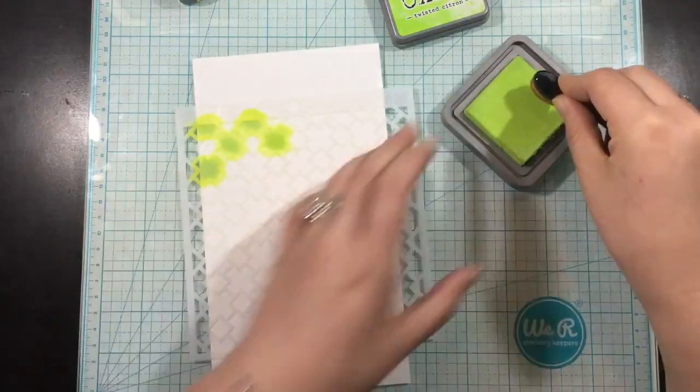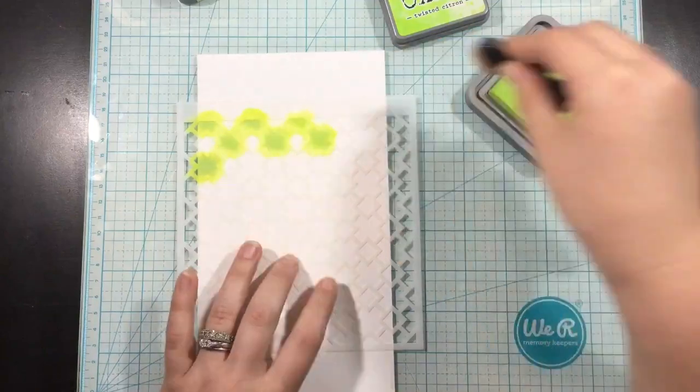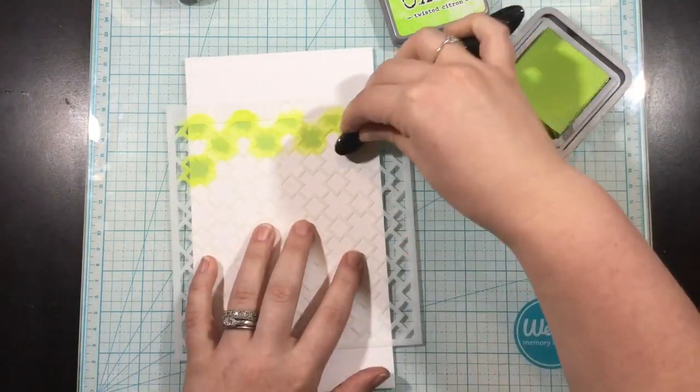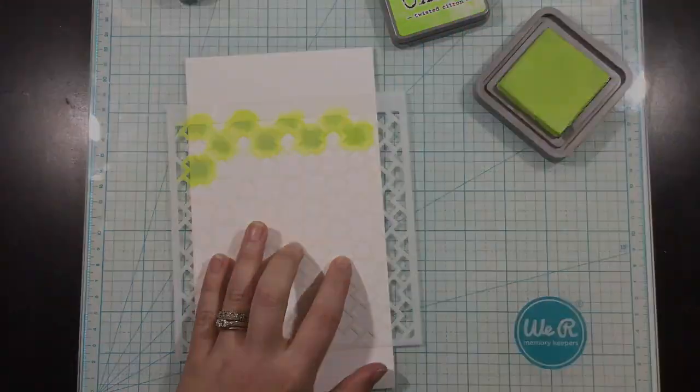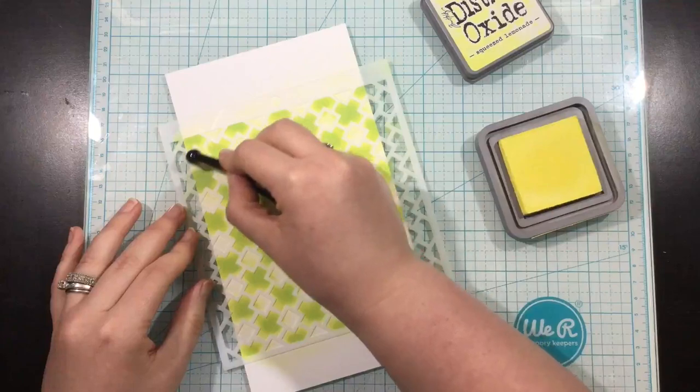I'm starting off with some Twisted Citron Distress Oxide ink and a small ink blending tool — this is kind of an oval shape. I chose this one because it was easy to get into those little X's. I could turn it one way and blend back and forth and then turn the other way and get that full X shape.